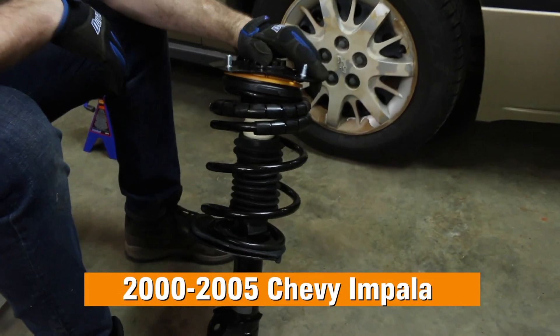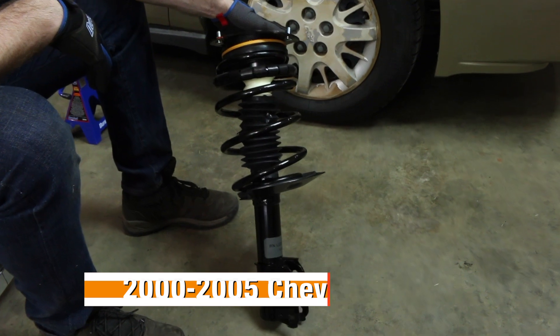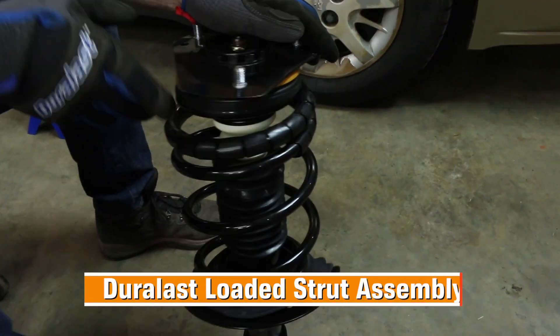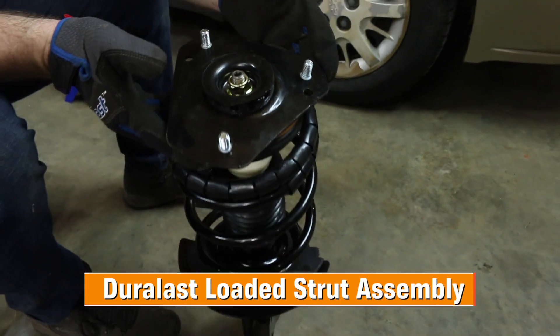This video shows how to complete a suspension job on a 2005 Chevy Impala. We're going to install Duralast loaded strut assemblies all around the vehicle. It's a faster install and gives you better ride control.